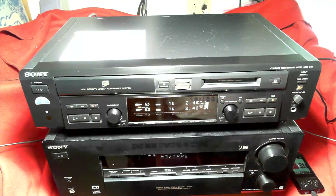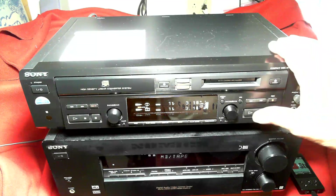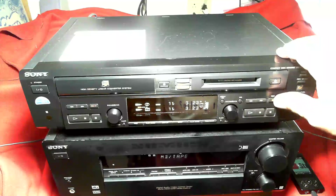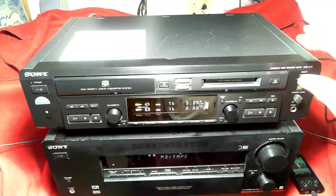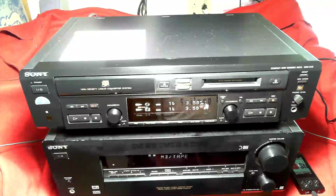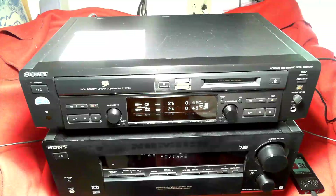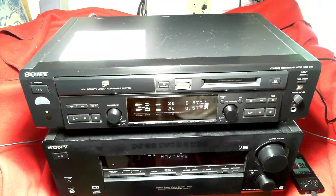On the right side, the mini disc section, the main thing is the transport controls: fast forward, play, pause, stop, record, and eject. The AMS control allows you to navigate tracks, but it also allows you to do editing. You can combine tracks, you can split tracks, and you can name the disc and individual tracks — I'll show you some of that later.